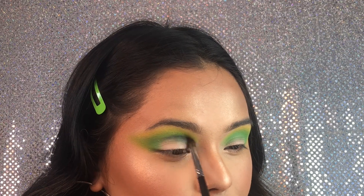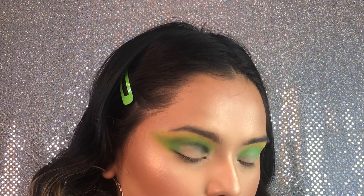Now we're gonna be taking this black and applying it right underneath that first color that we applied, so closer to the cut crease now.